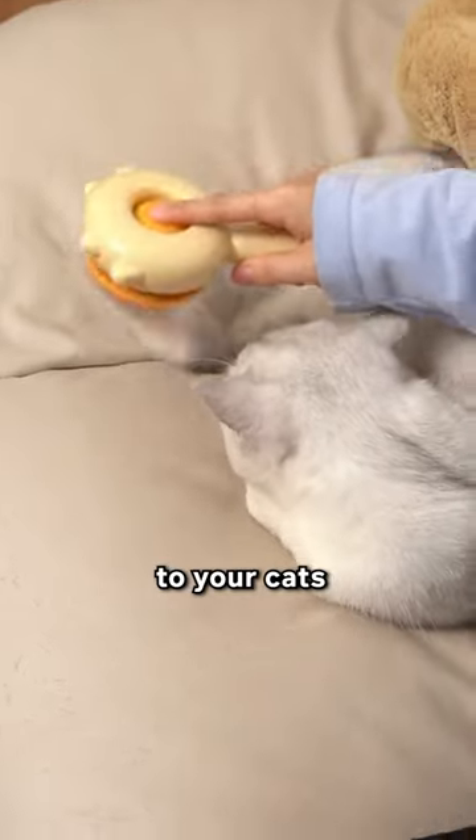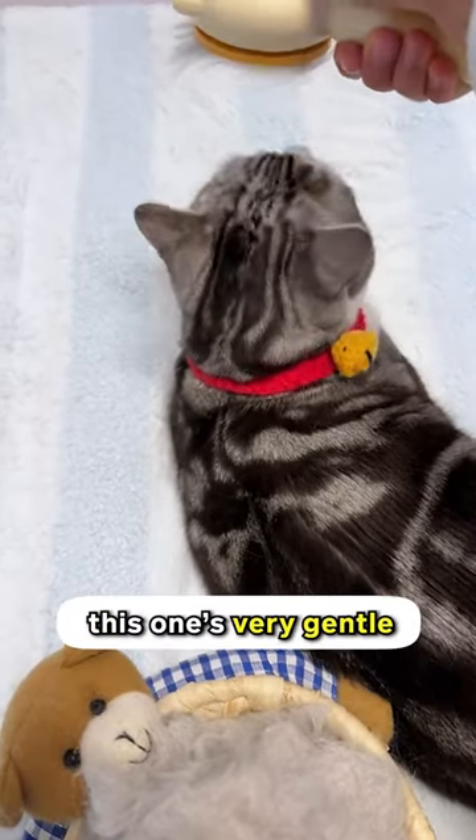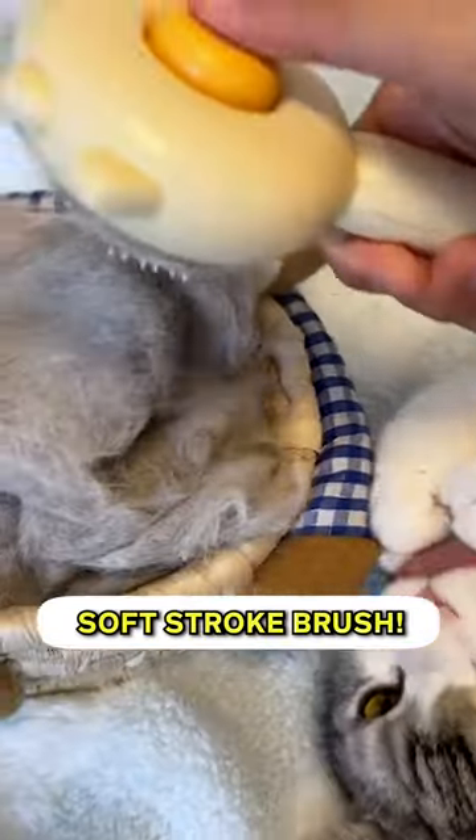You can literally serve these to your cats and they'll have the best morning ever. Also, unlike other cat brushes that hurt, this one's very gentle on the skin. Hence its name: Soft Stroke Brush.